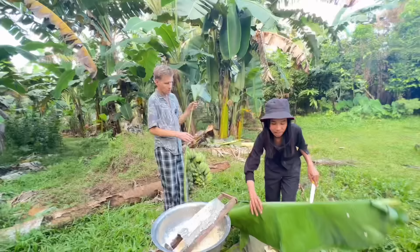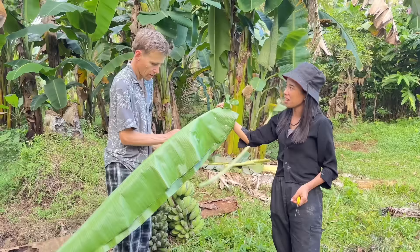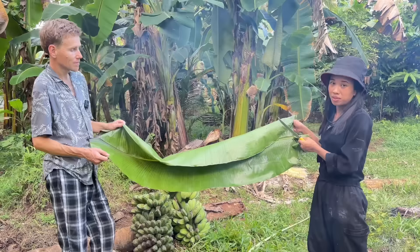Parang exhausted na po ako — kapagod gumawa ng budbud. You still wanna do this, Dave? Yeah. Actually, siya yung nag-i-enjoy — gustong-gustong niya gawin ito. Dave's really enjoying making budbud.